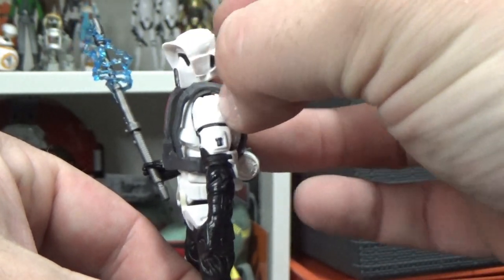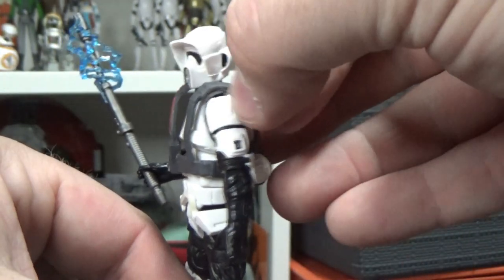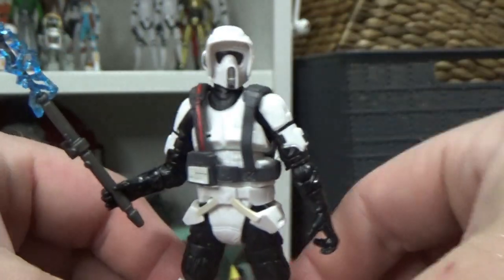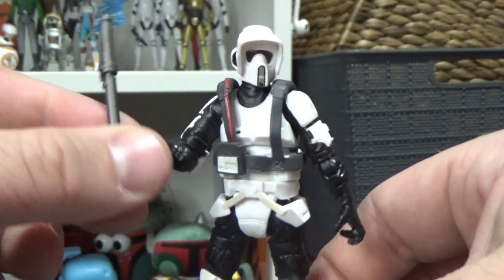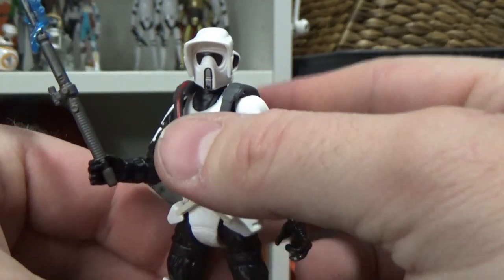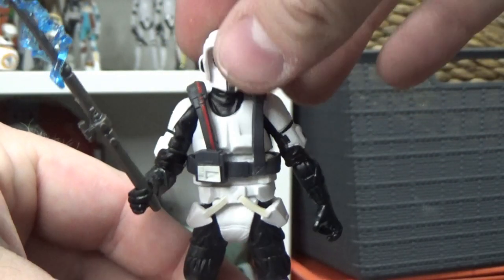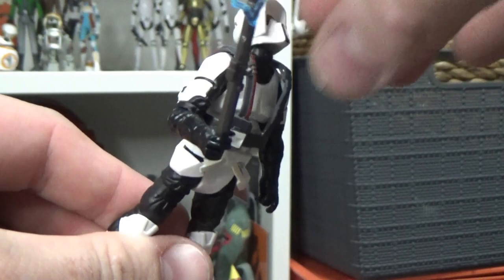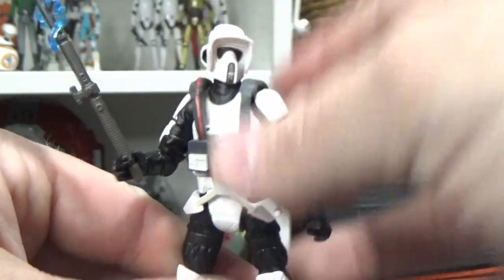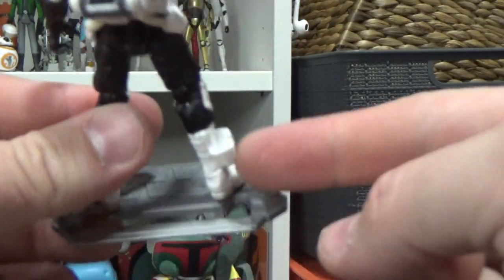One improved thing they've done: the previous release in the 3.75-inch Black Series back in 2013 had black joints on the shoulders, so they didn't bother to fix them up - but they've done it this time. Big respect for fixing that little issue. The figure was made for the speeder bike because of the head articulation, so once he was on his bike you could have him really looking forward.